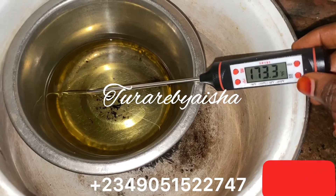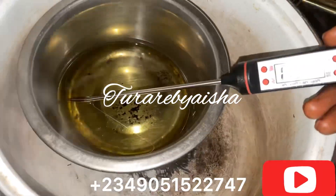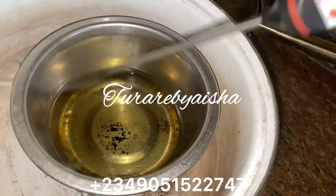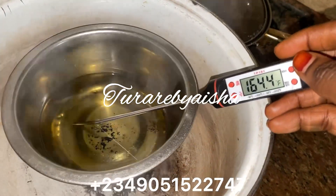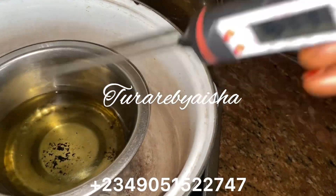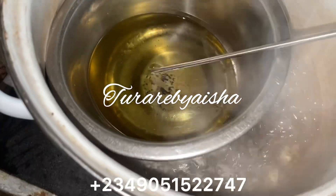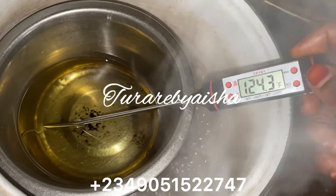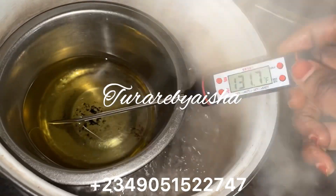I am using the double boiler method for melting the soy wax. I am adding the oil to the melted soy wax once it reaches 180 degrees Fahrenheit. You can use a thermometer to check the temperature when the soy wax reaches that point.